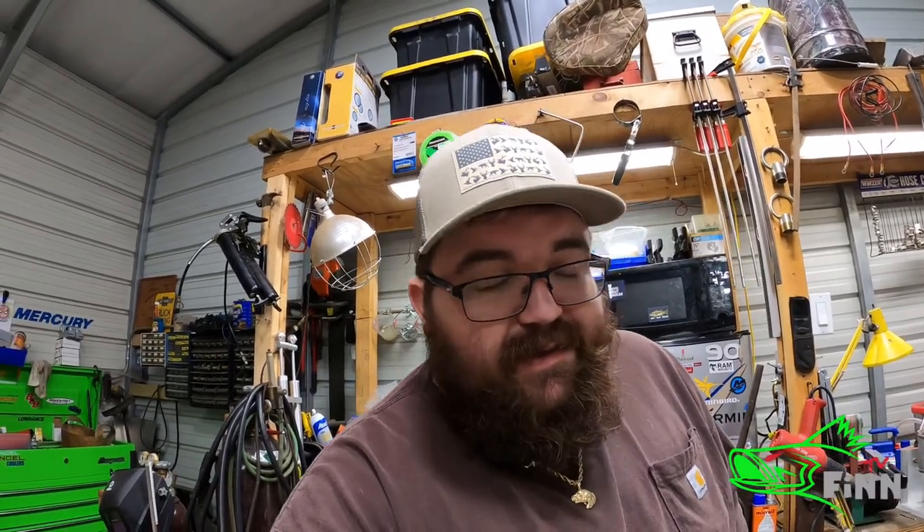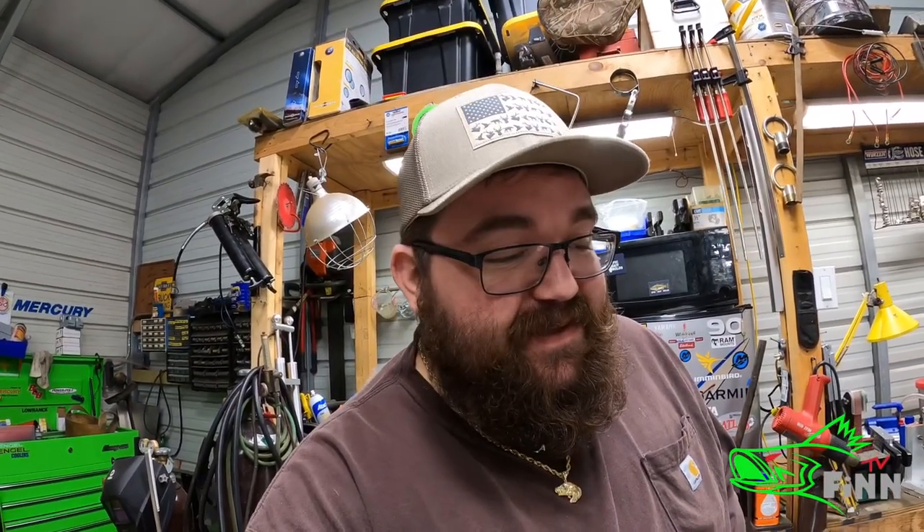One more thing: we are just about at 2,000 subscribers. I appreciate each and every person that subscribes to the channel. I almost cherish the comments — it makes the time making the videos worthwhile, and I appreciate each and every comment everybody leaves, even the bad ones. I appreciate all of you; please keep me and my family in your prayers, and until next time, thanks for watching.